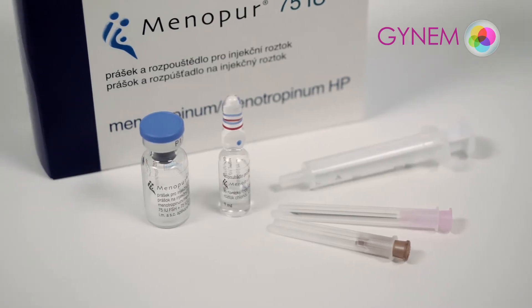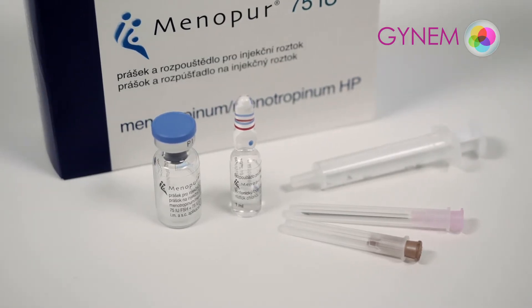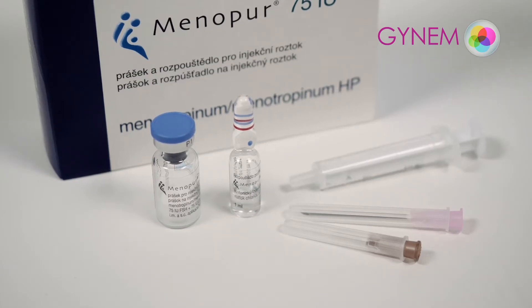Start using on the second or third day of the menstrual cycle. Stimulation is performed for a period of 10 to 15 days. Always wash your hands before administering the medicine.